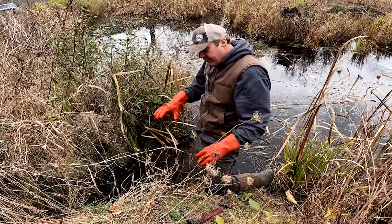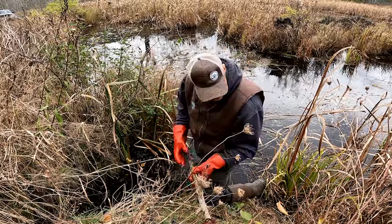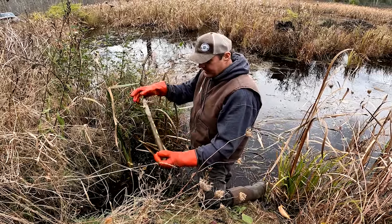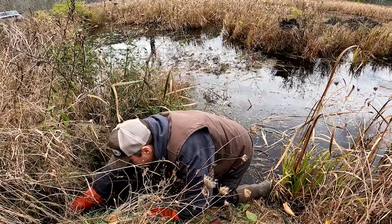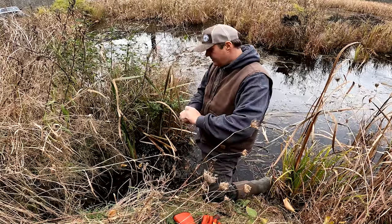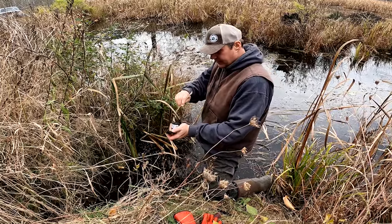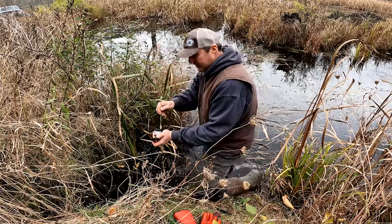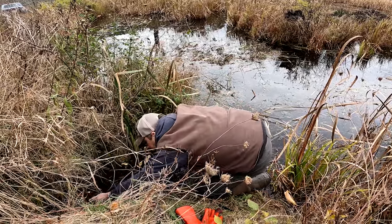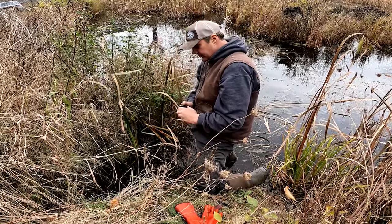No different than when I'm setting for coyotes or bobcats — you move the trap with your hand into the ground to stabilize it as much as possible. We've got some white poplar here for eye appeal; we'll jam that right in the bank. Then we finish it off with our caster lure, which smells like beaver — it's been laying in a beaver for about three weeks. We'll get that on the scent mound and that's a good set.